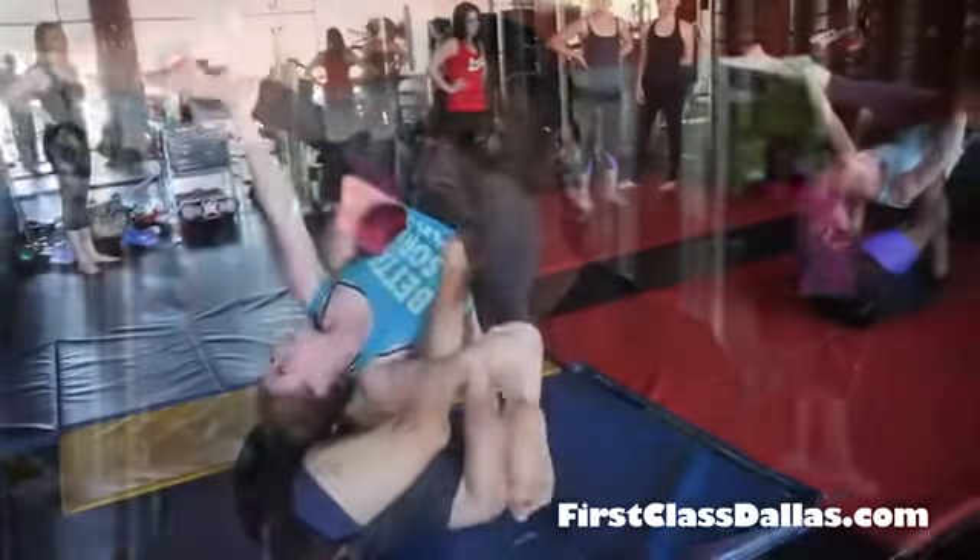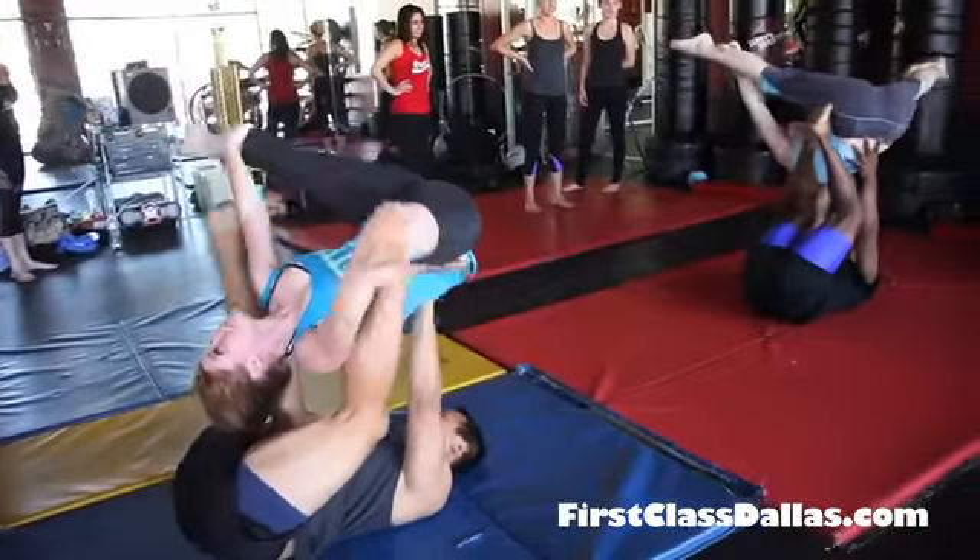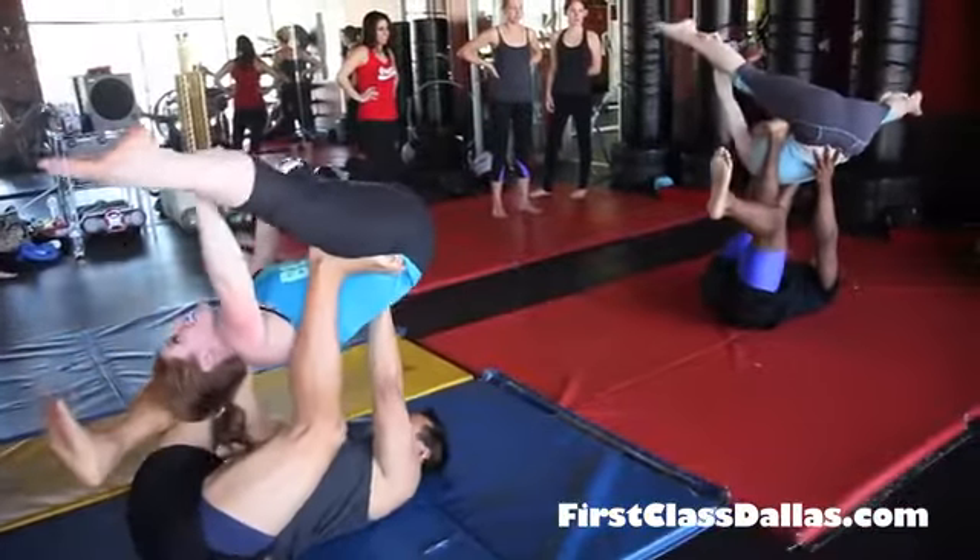Partner Acro is when you have more than one person, and what you're doing is Partner Balancing — it's a little bit of acro, which is acrobatics, a little bit of yoga, a little bit of cheer.